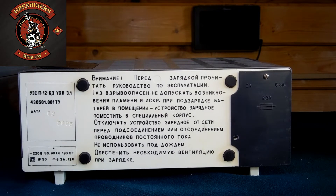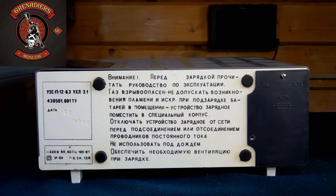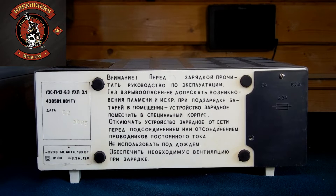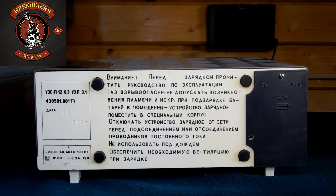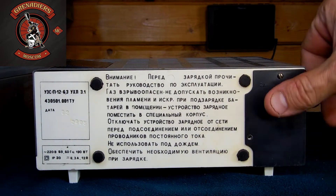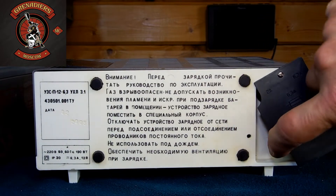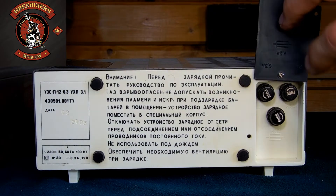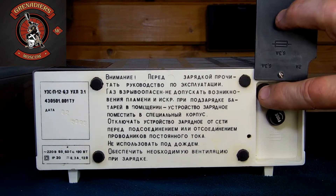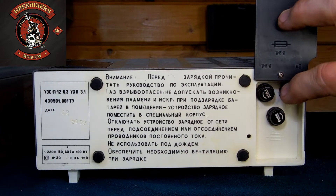190 ватт, максимальный ток в нагрузку 12 вольт 6.3 ампера. Здесь даны рекомендации по зарядке: перед зарядкой прочитать руководство по эксплуатации; газы, выделяемые аккумулятором, взрывоопасны; нельзя заряжать там, где есть искры и открытый огонь. Перед подсоединением или отсоединением проводников постоянного тока зарядное устройство должно быть отключено от сети. С правой стороны находится блок предохранителей: три предохранителя — один по сети 220 вольт и два в каждом плече трансформатора.